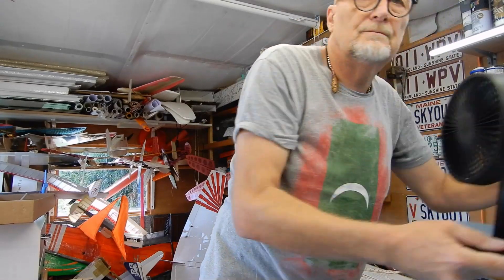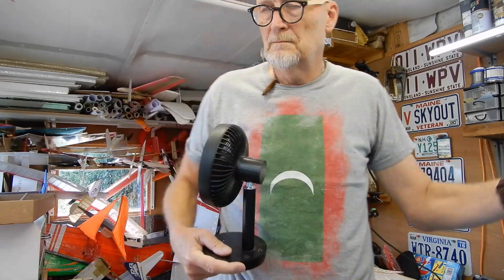The next step is we're going to start dropping the formers in. I don't imagine this is anyone's first kit, but whenever I'm using cyano I've got the cabin door open and a fan blowing everything out the door as much as possible.